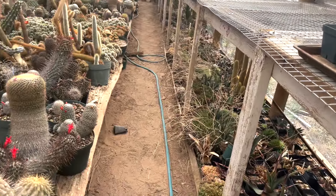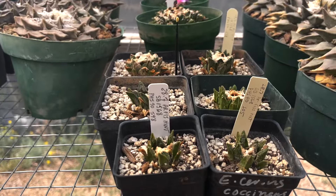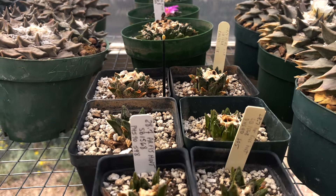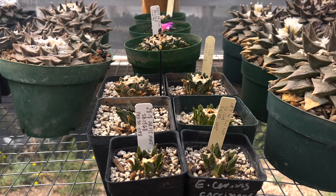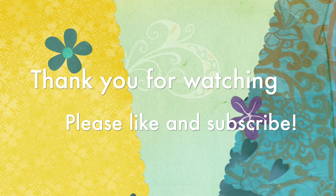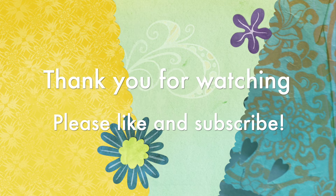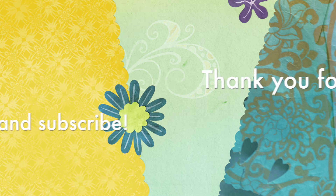We've been going on a campaign, and Rob has been working to repot many of our areocarpists this year — all over the place.